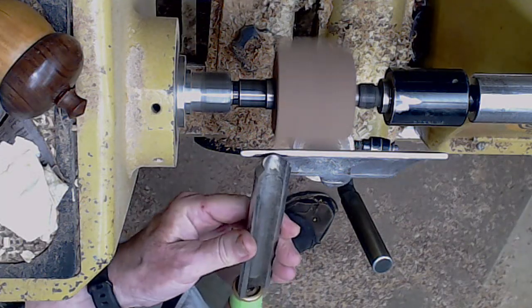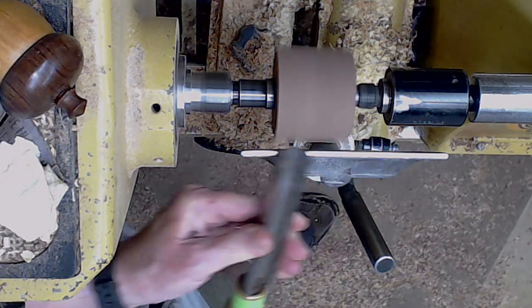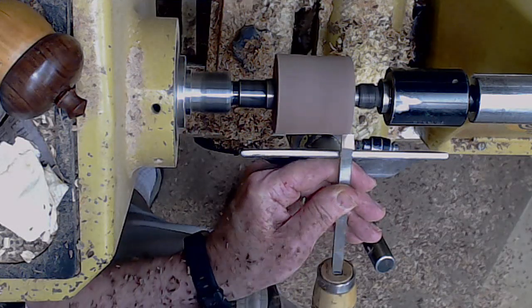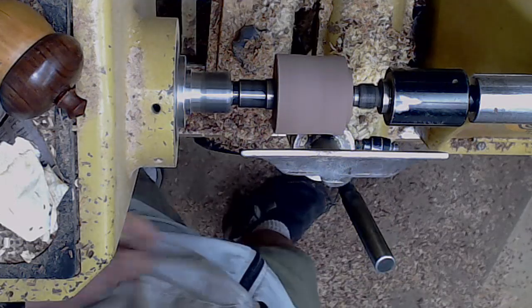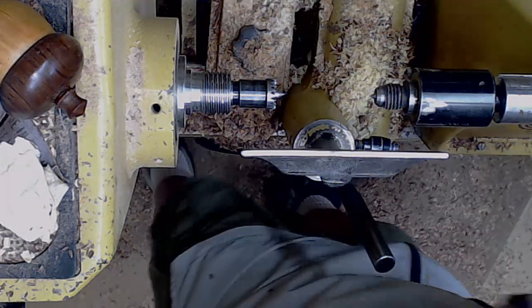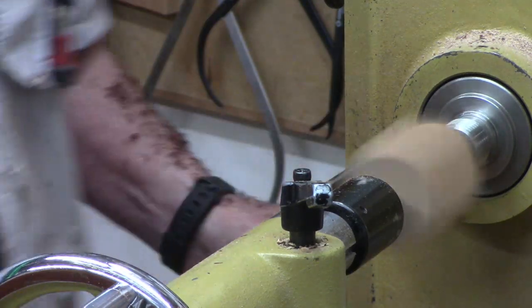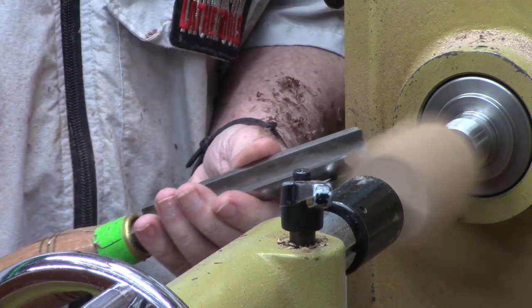I proceed to use a spindle roughing gouge to rough out that block of walnut. Then I use a beading and parting tool to put a tenon on the end — I keep this tool very sharp, it takes a peeling cut. Before I take it off and put it in a chuck, I'm going to go ahead and round off the base since I've got both live center and drive center in there. Just more efficient.